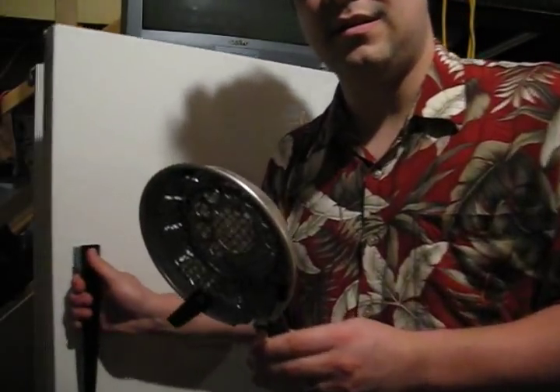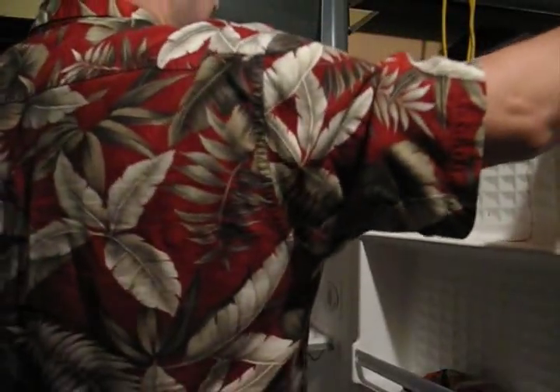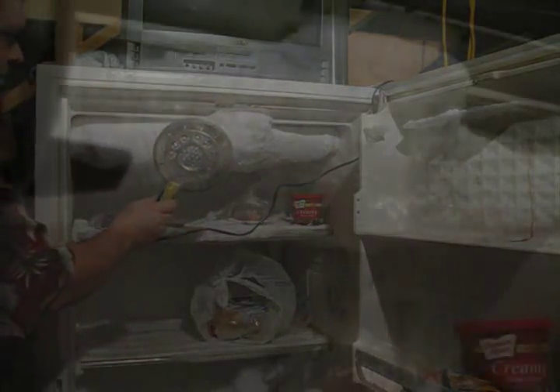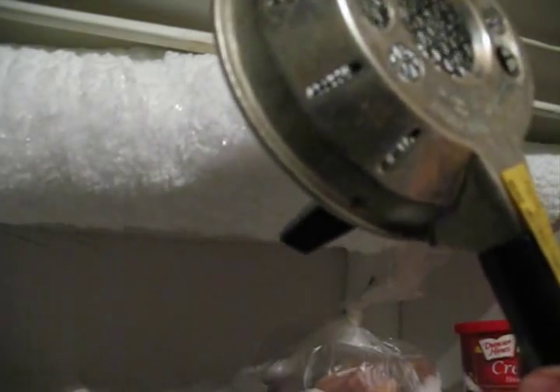Let's see if the freezer feels anything. Oh, I smell something. I smell something. Come closer. I feel more heat coming off of it. I can feel that heat.